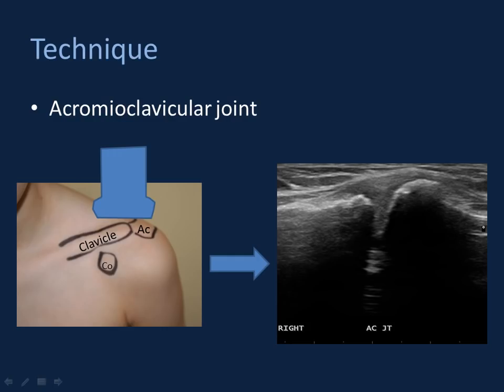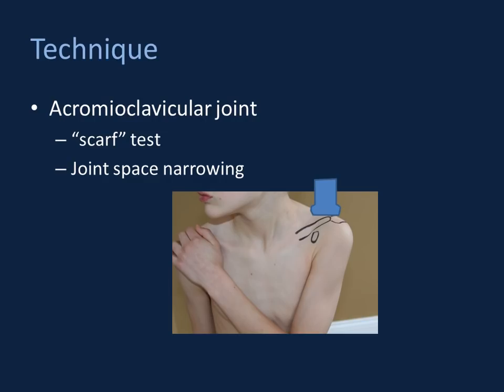Throughout the course, I'll show representative images, but recognize that real-time you're sweeping your probe posterior and anterior to image the entirety of the AC joint. One of the powers of ultrasound is our ability to image dynamically. You can perform a cross-shoulder adduction test — referred to as the SCARF test — having the patient grab their contralateral shoulder while watching. You're looking for movement at the acromioclavicular joint: asymmetric widening, narrowing, or offset, which may imply instability.